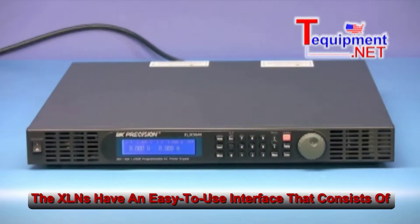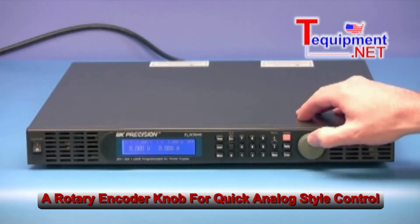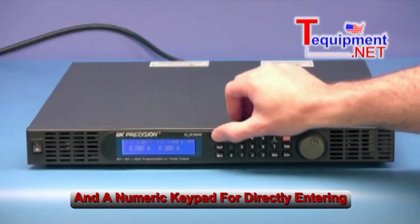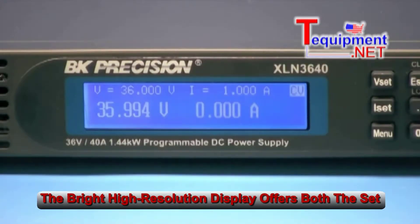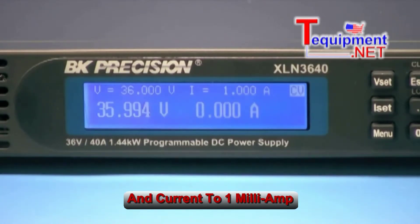The XLNs have an easy-to-use interface that consists of a rotary encoder knob for quick analog-style control and a numeric keypad for directly entering and adjusting setting parameters. The bright high-resolution display offers both the set and output values, with voltage settings to 1 millivolt and current to 1 milliamp.